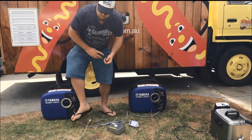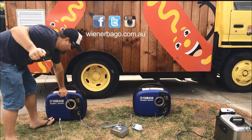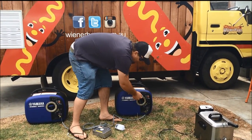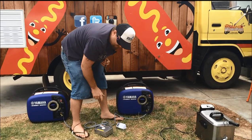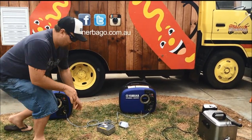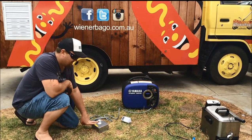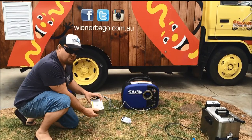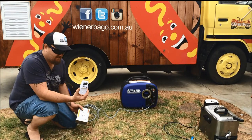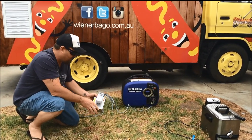So I'll just start it up and show you how we're running the two generators. Now instead of your normal outlet for your power devices you're using the Twintech system. We plug our wattage device through the Twintech system just so that we can read how much wattage we're drawing.